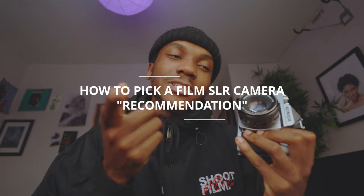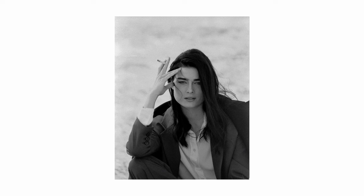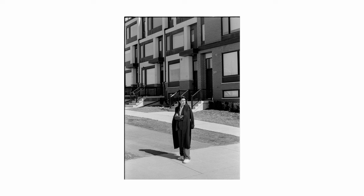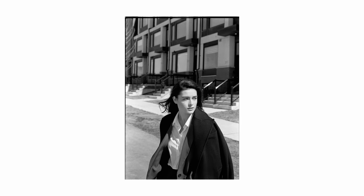Before we get started, I wanted to mention something: this is totally subjective. This is subjective to me as a photographer and to just my taste and my knowledge after owning a bunch of film cameras. This is not the only way you can pick a film camera — any film camera is going to pretty much do it — but there's certain criteria that I think about before I pick one. Let's get straight into the video.